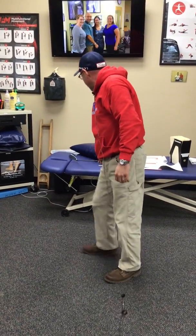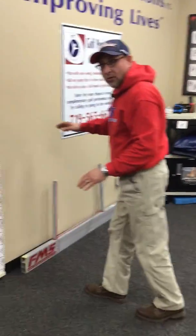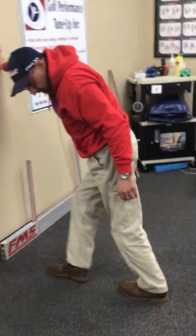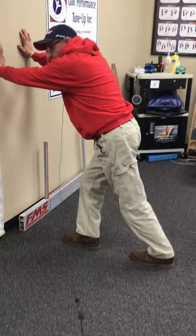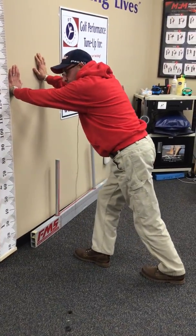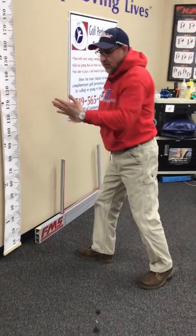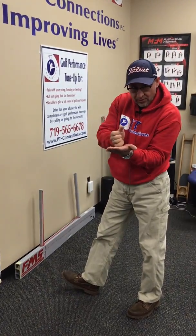So what I'm going to teach you now is three-dimensional stretches for our ankles and our calves. We all know the old runner's stretch — everybody's done it thousands of times — but this time we're going to do it in-line with heels down. There are three planes: sagittal, frontal, and transverse. Sagittal is forward and back, frontal is side to side, and transverse is rotation.